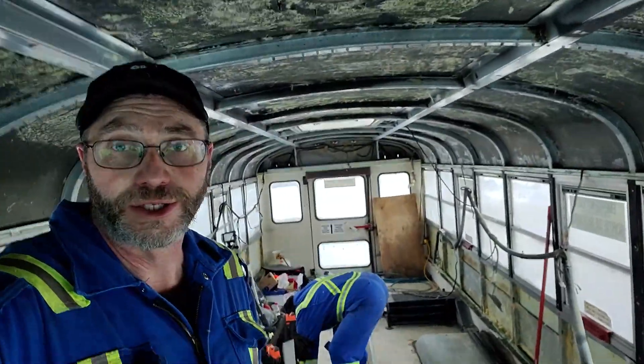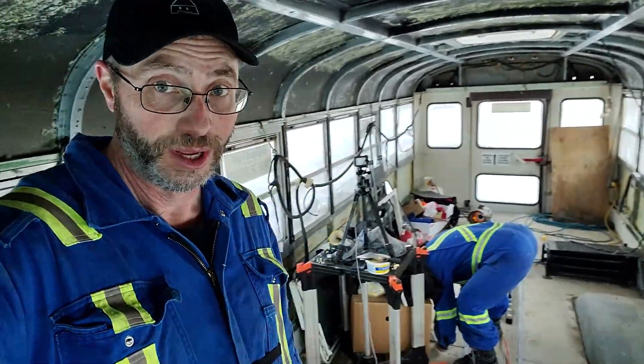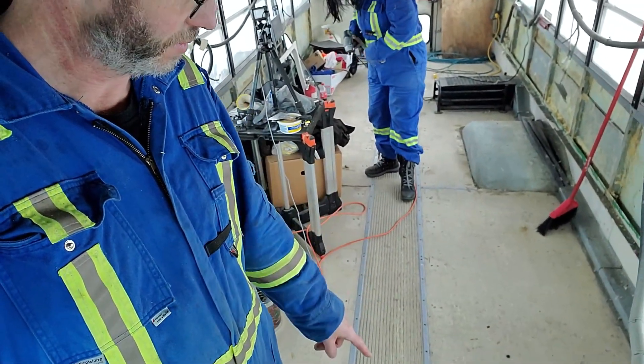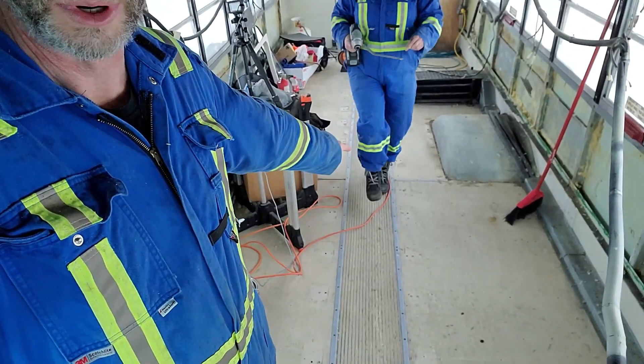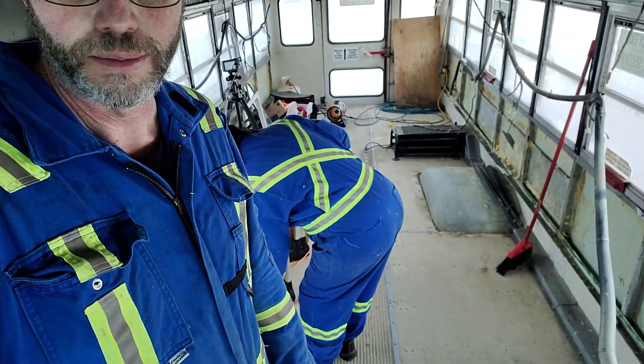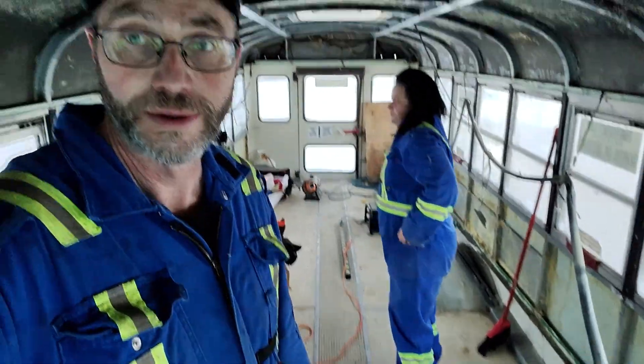We've got the ceiling all scraped down, we've got the wall panels all off, we swept up and cleaned everything up. Now we are going to begin on the floor - specifically today the strip down the middle. We've got to get all the screws out and pull that up, and then possibly start on the heater.